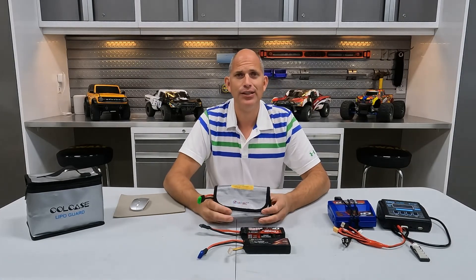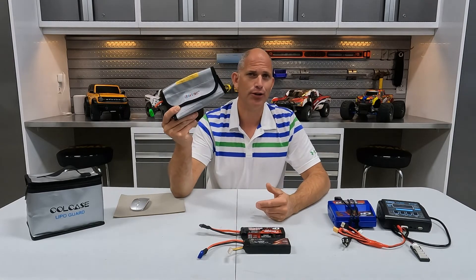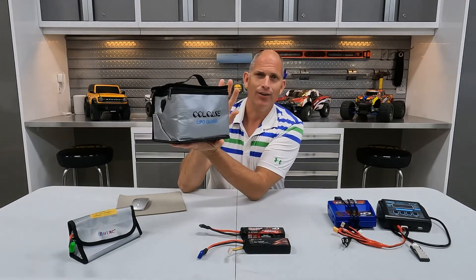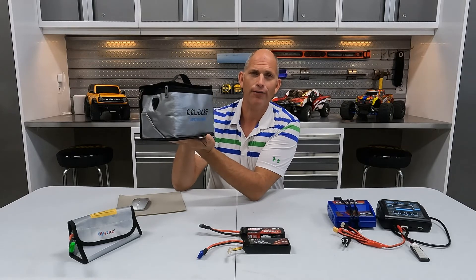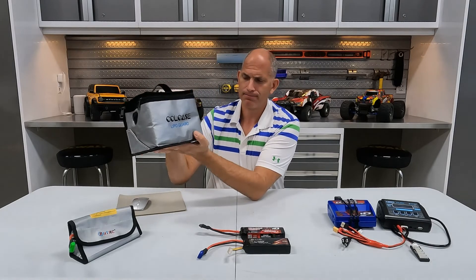There are plenty of videos on YouTube of people's garages catching fire because they left batteries unattended — the battery shorted out, caught fire, and exploded. Always charge in a fireproof bag. Once batteries are fully charged, if you want to store multiple ones or transport them to a track, use a fireproof and explosion-proof bag. You can also get fireproof and explosion-proof cabinets for storage.